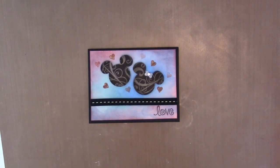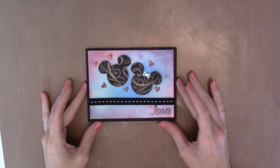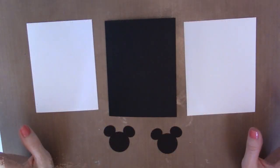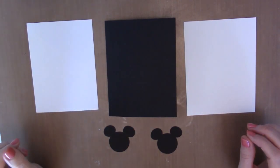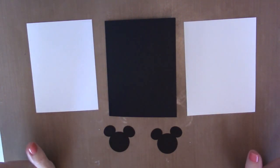Hello everyone, this is Cheyenne from EC Design Studio. This is my first YouTube video ever — my first video ever, whether YouTube or not. It's a little exciting; I'm sure there's going to be a learning curve but we'll get through this together. Today I'm going to show you how to make this card. I love Disney — I bleed pixie dust, it's part of who I am. Apologize for any noise you might hear; I live next to a kind of busy road.